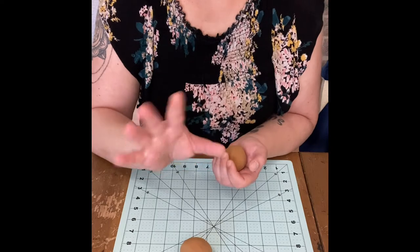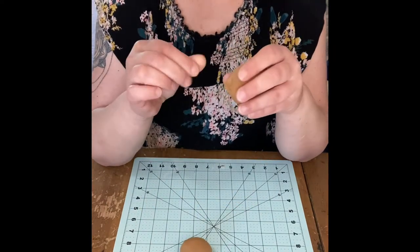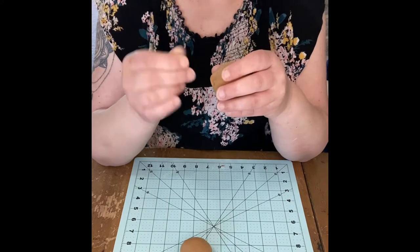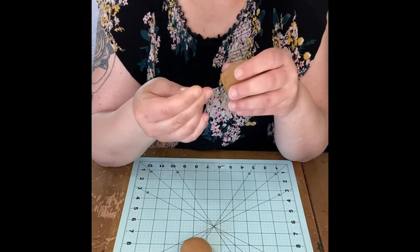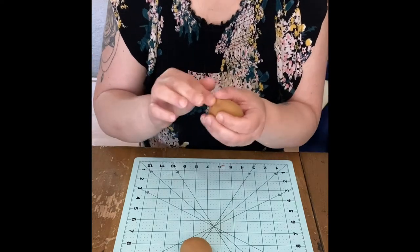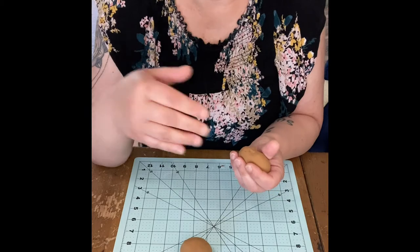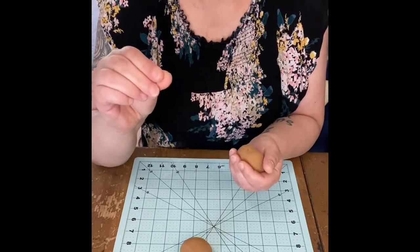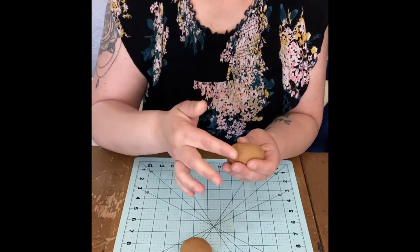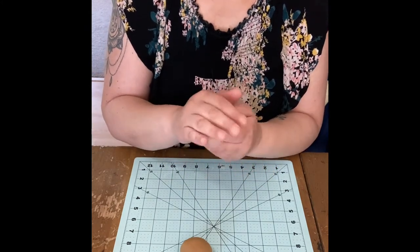Another tip: if your project does crack after it dries, don't throw it away. What you can do is take a little bit of your clay and mix it up with some water, mush it until it becomes almost like a thick paste. In the art world when you work with clay we call that slip. You can take that mushy wet clay with your finger or a paintbrush and work it into the crack to fill it in.